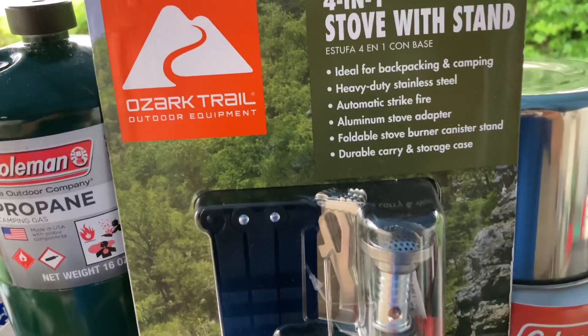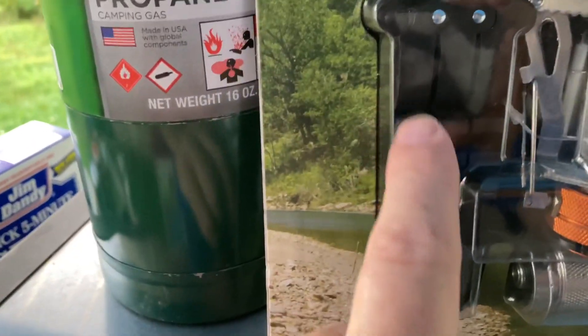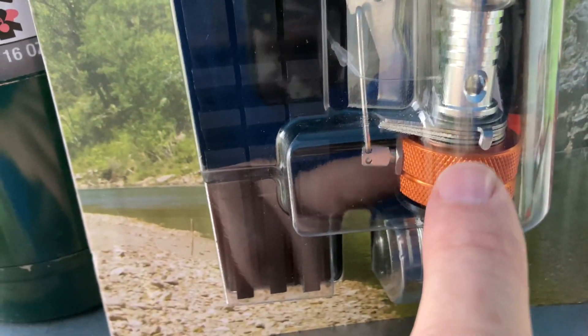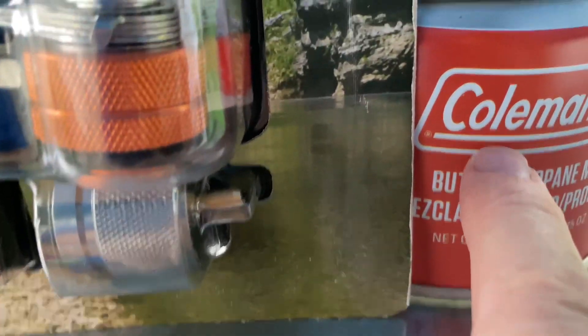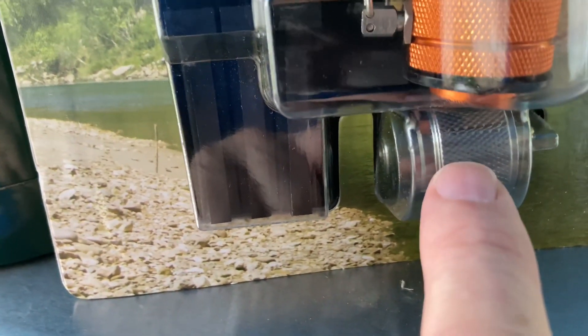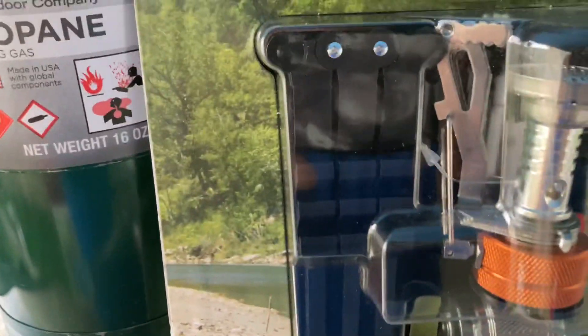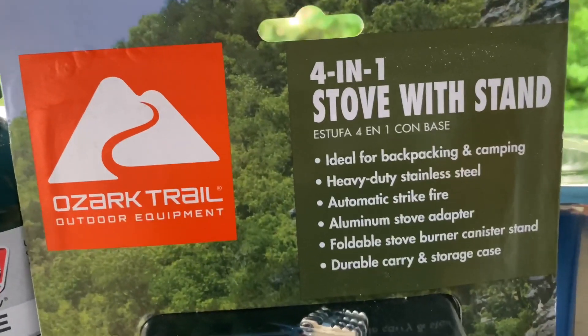Four in one camp stove, Ozark Trail. This is $12 from Walmart. It comes with a stand. This is the burner, right here. And this part right here attaches to a butane cylinder, which is this right here. So it attaches to the top of this, screws onto it. And it has an adapter right here. You can take this adapter and use it on a propane cylinder. It's about $12.47 exact price at Walmart.